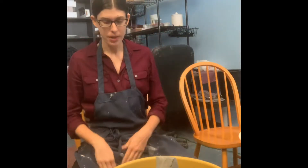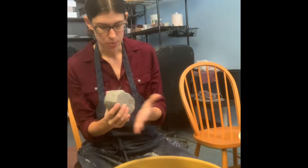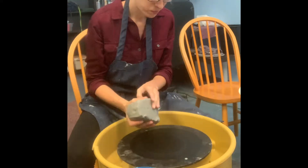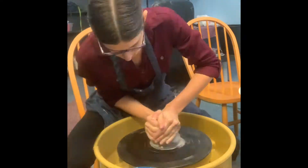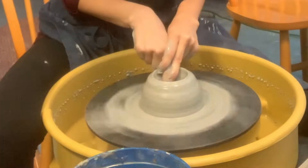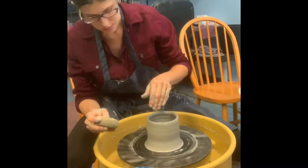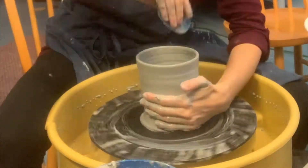Okay, so here we have a nice piece of clay that we will center on the wheel. And today I'm going to make a vase.